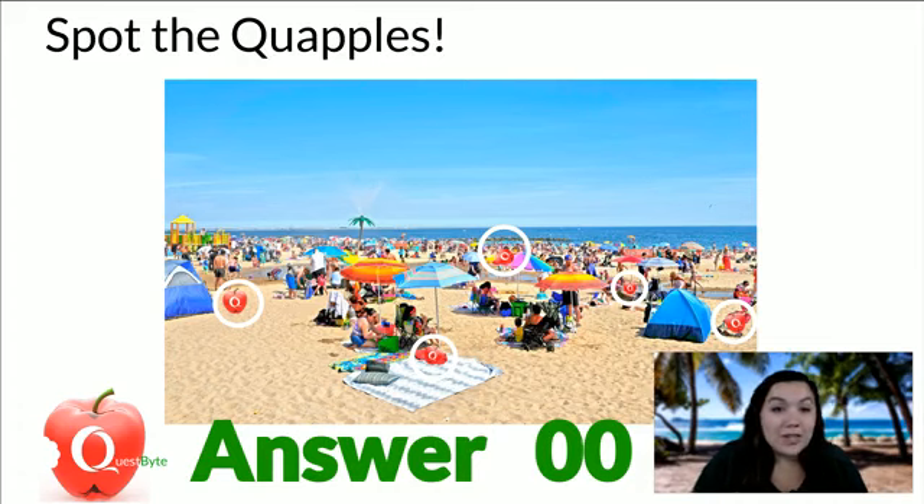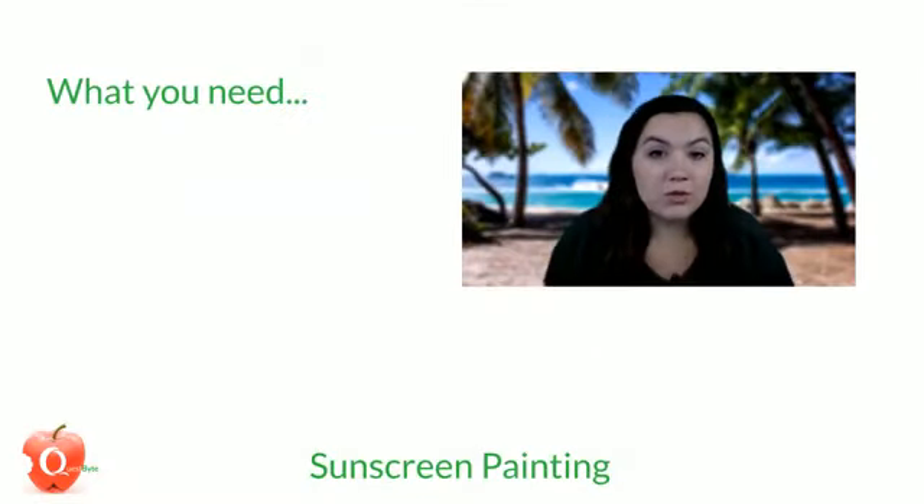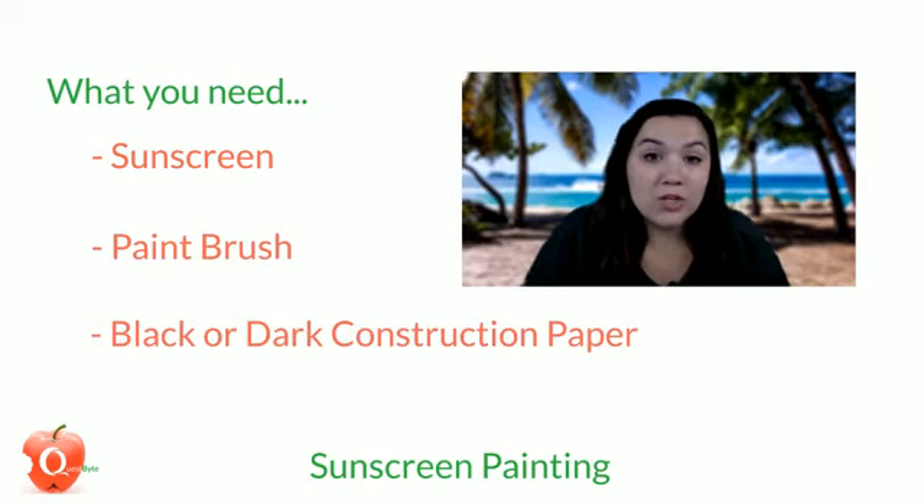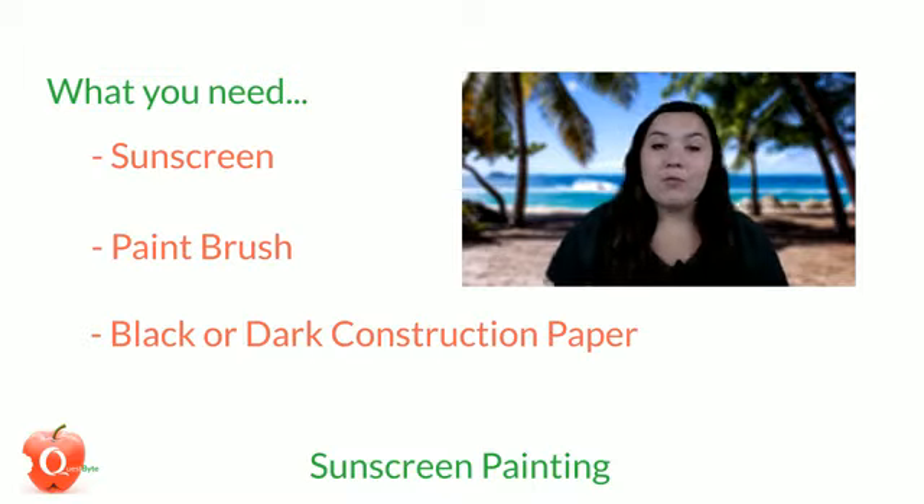So today we're painting with sunscreen. You're going to need to gather a few things — it's pretty simple. Of course, sunscreen is one of the items. You'll also want to find a paintbrush and black or dark construction paper. I'll explain why it needs to be black or dark.